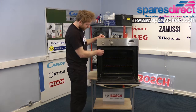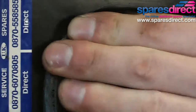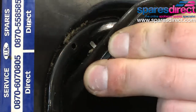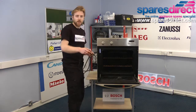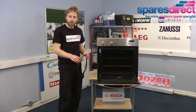To unclip the door seal we don't need any tools whatsoever — it should just unclip at the four corners. You can check the correct door seal for your oven at SparesDirect.com.